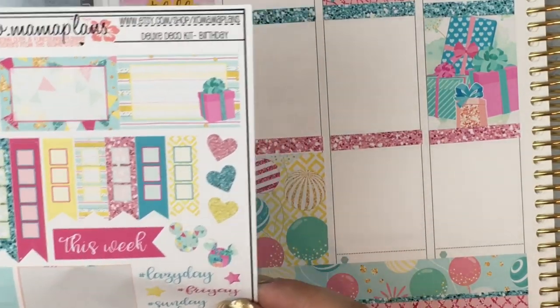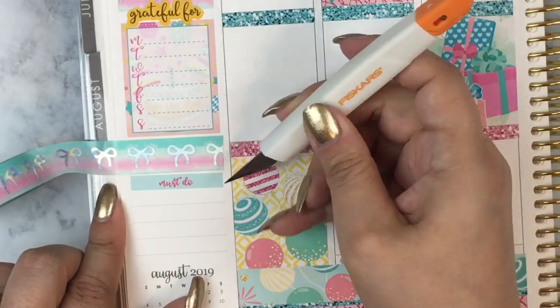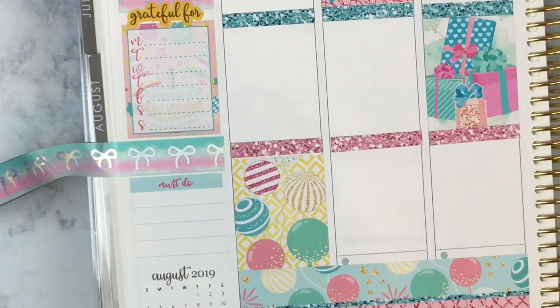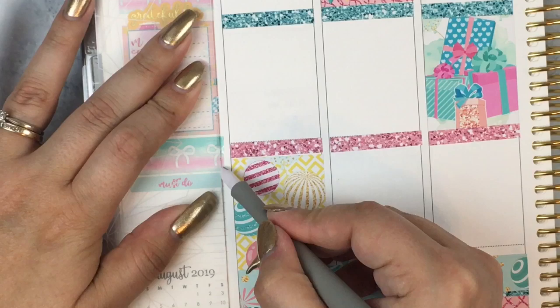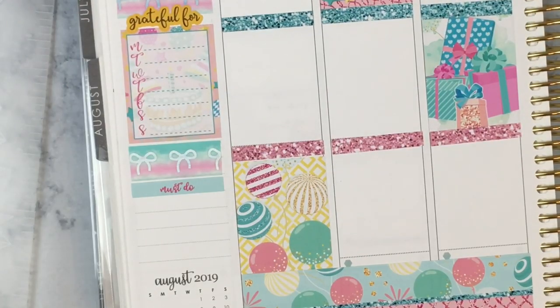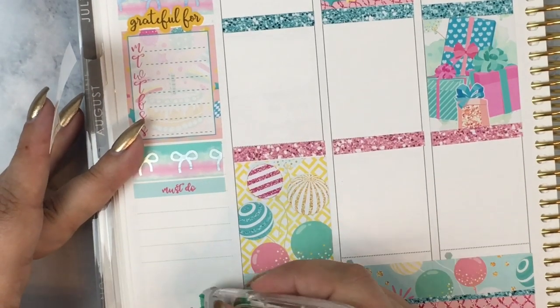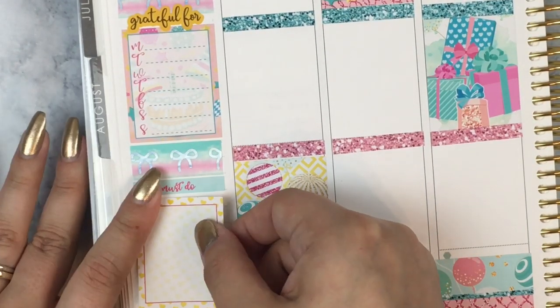Moving on to the sidebar for this week — I chose to put the quilt box on Sunday instead, because my son's birthday is Sunday, so instead of the quilt box there I just put a plain box in that area. I'm using some Simply Gilded PlannerCon Mama Washi, the 15mm, as a separator, and I'm using my Grateful For sticker from Cozy Paper Co with my Monday through Sunday tracker from the kit, because I like to mark a gratitude daily.